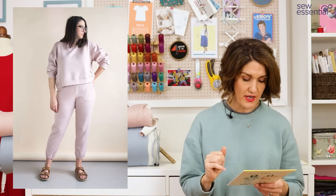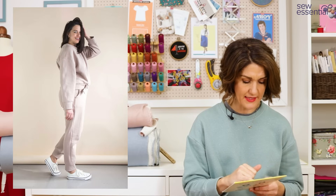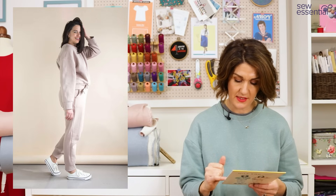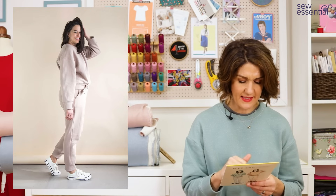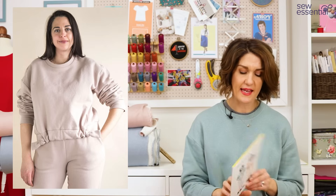The pattern runs from a size 0, which is a 31" bust, 24" waist, and 33" hip, up to a size 20, which is a 46" bust, 39" waist, and 48" hip. I made a size 6, which is a 34" bust, 27" waist, and 36" hip, and I didn't make any fit adjustments beyond my usual ones.